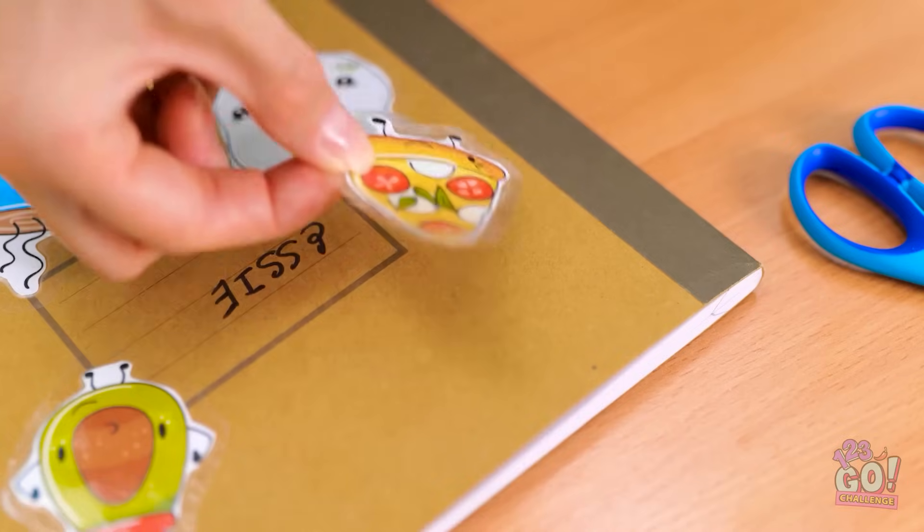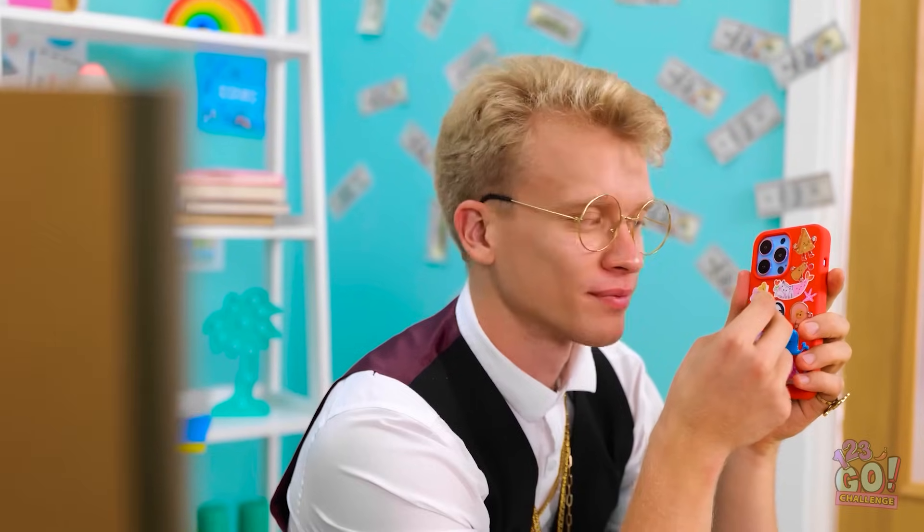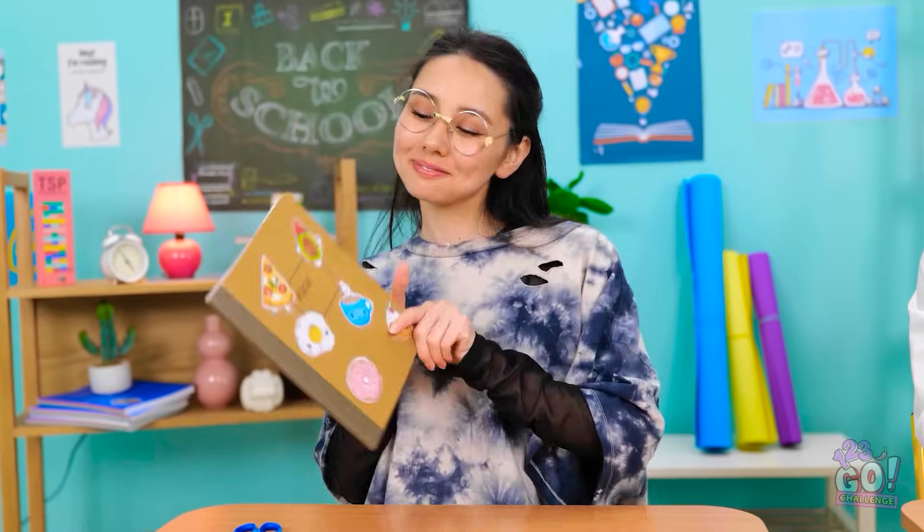Wow! It looks better already! Can't forget about the pizza! Hey, Alex! Have a look at this! The colors! The imagery! Wow, I love it! I was hoping you'd say that.